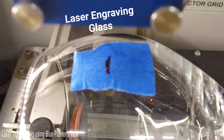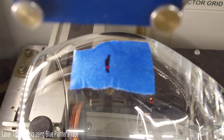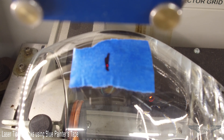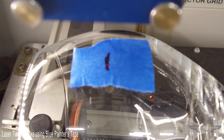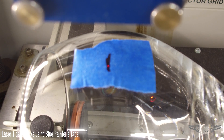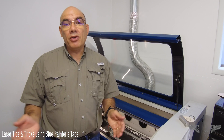I use the red dot pointer to find my center, but on glass it's awful hard to see the red dot pointer. So by putting the tape there, I can find the center and then just remove the tape and engrave the glass.